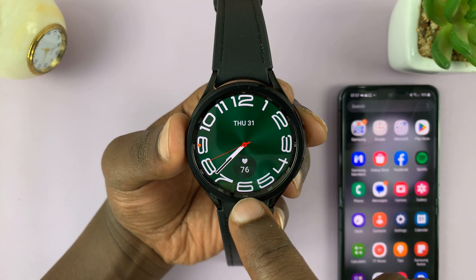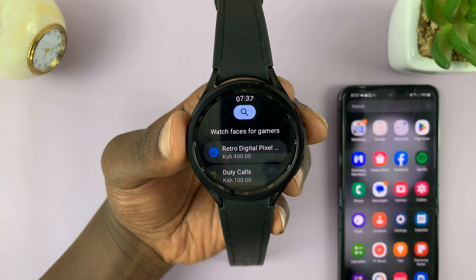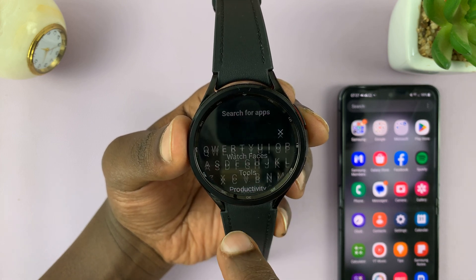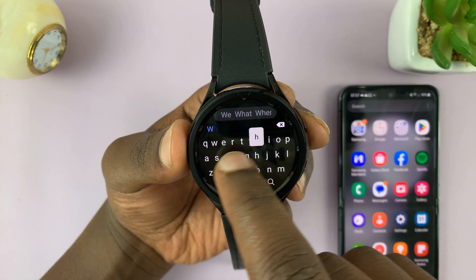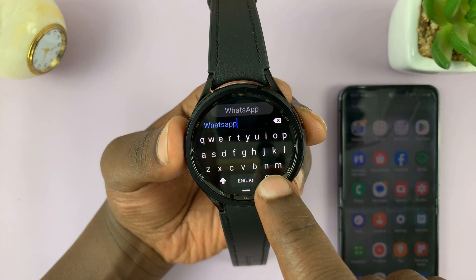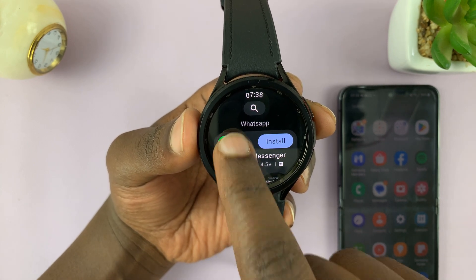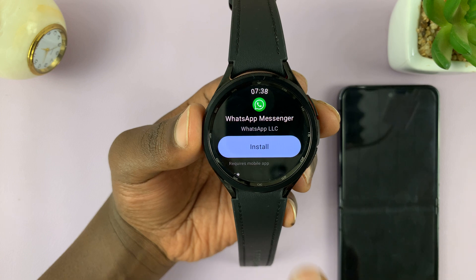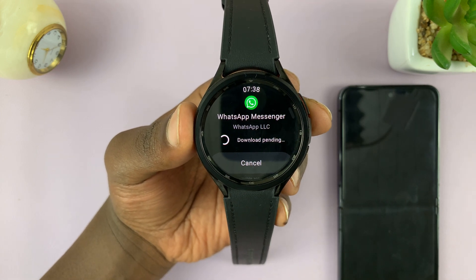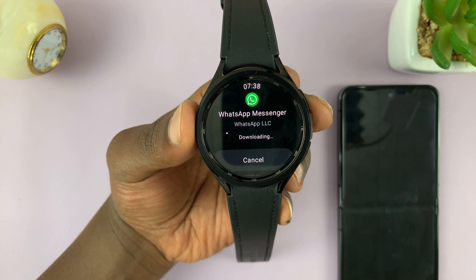It's very simple. Simply go to the Play Store on your Galaxy Watch. On the Play Store, use the search function at the top to search for WhatsApp. Just type WhatsApp and hit search, and you should find the WhatsApp Messenger application there. This is the official one from WhatsApp LLC. All you have to do is tap on install and allow that app to get downloaded and installed onto your watch.